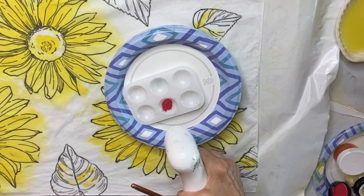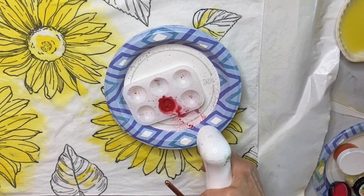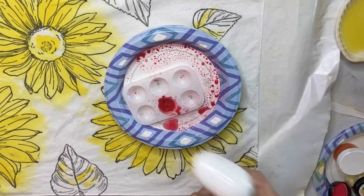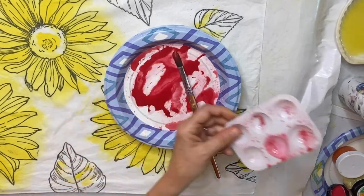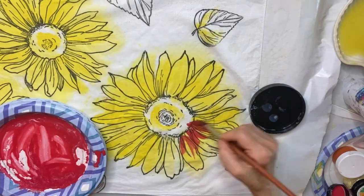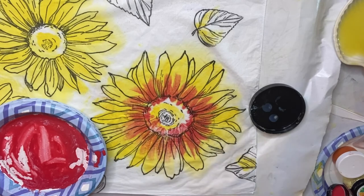Now I'll show you what not to do. I'm using the brand new DIY mixing powders in Date Night, but I should have just put it directly onto the plate. I made a big mess when I mixed it up. So I emptied it onto the plate, added more water with the textile medium, and this gave an intense effect to my sunflowers — just what I was looking for.